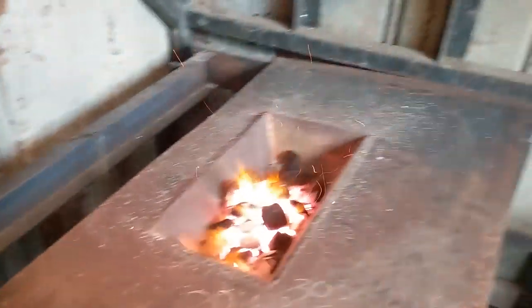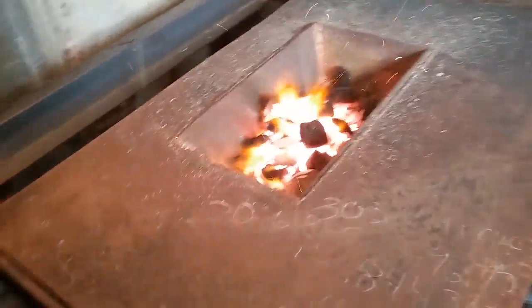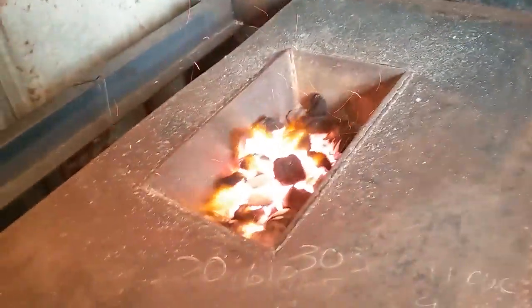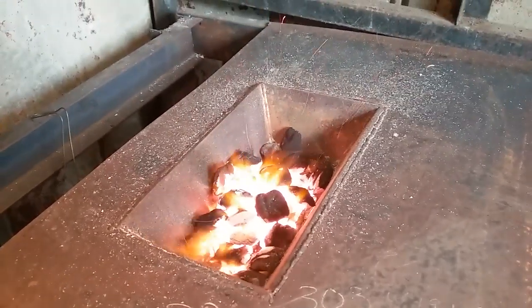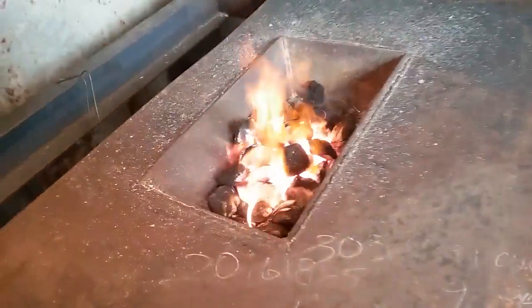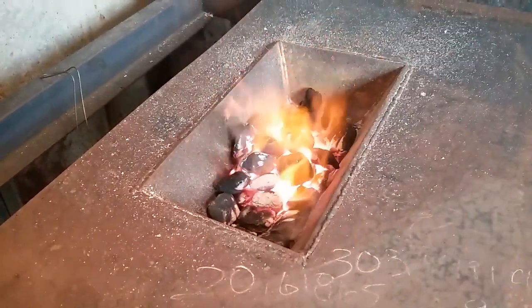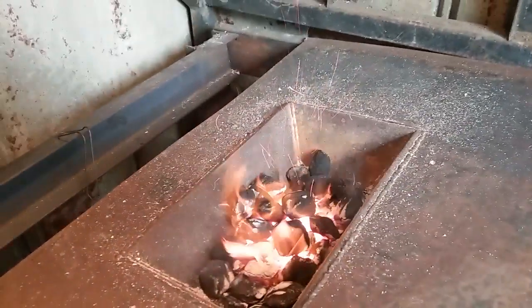Alright gang, turning the blower on. Just put some Kingsford in there, and this is what we have. That's not the right kind of charcoal, but anyway, I think it'll be all right.